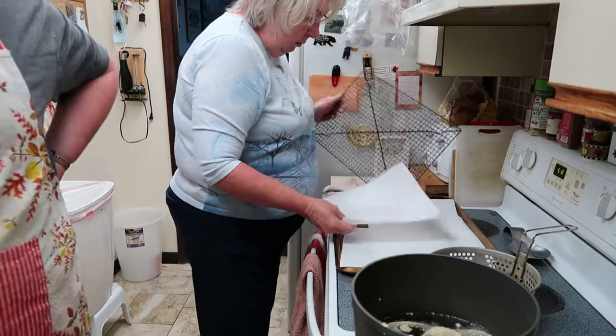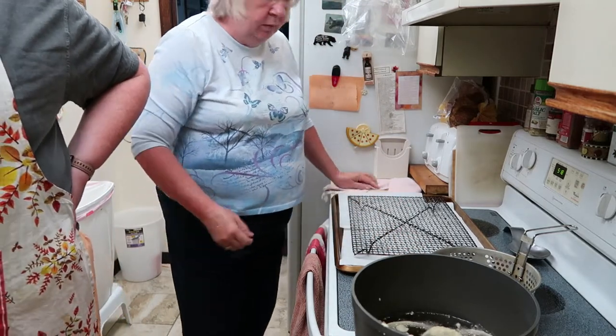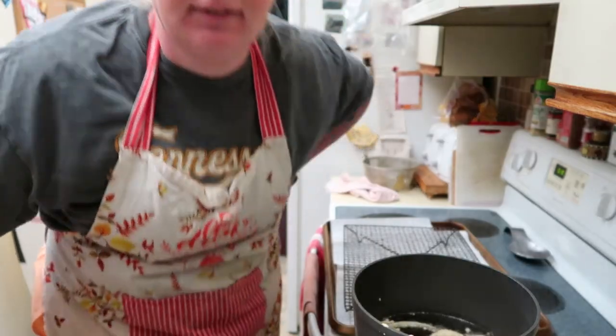We'll see after three minutes. Oh crap, I put two hours! It's already been two minutes. We'll see y'all when we get done. All right — our first batch is done! It took a little longer, but here they are.